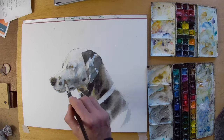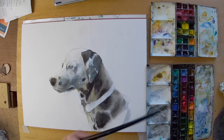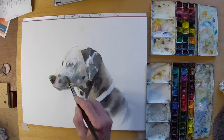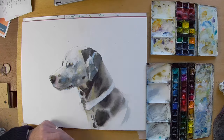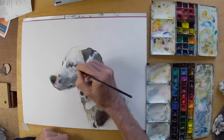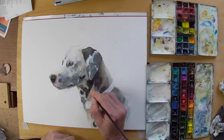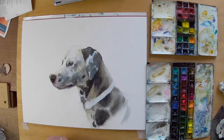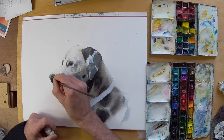I'm really looking for big shapes, looking for the tones, and trying to establish the form of the dog. At this stage it's very freely painted and I'm trying to control the edges of the areas of light and dark. A few more details are going in on the eye, which is one of the main focal points. As I build up various areas you can see a bit of opera rose pink going around the nose.